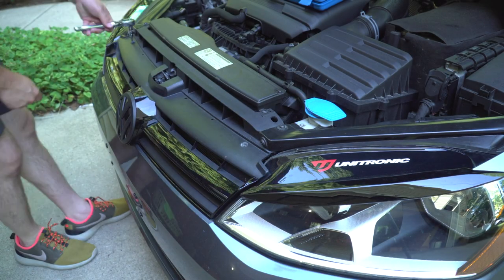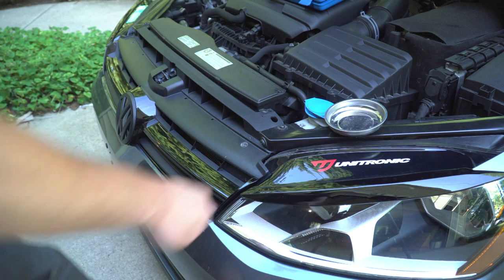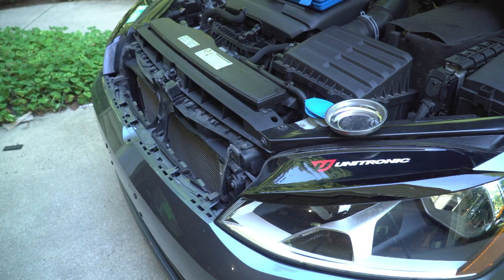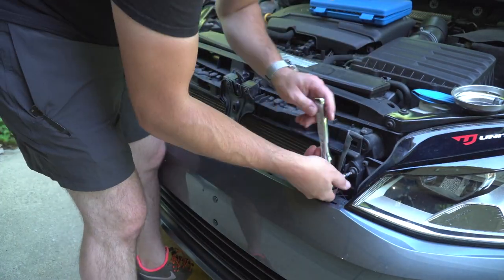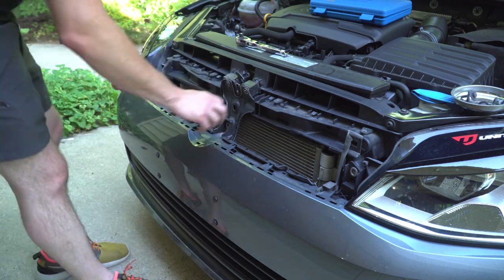To remove the front bumper you've got to start by taking off the grille. There are two T25s holding it on on either side, then you can just pry it back and lift it out. Next, remove the three T30 bolts that are holding on the bumper brackets behind the grille.